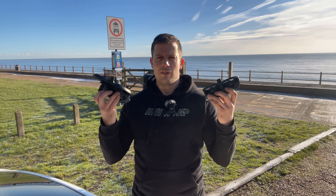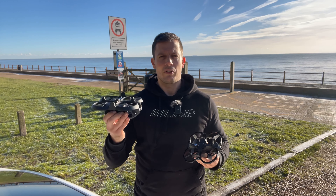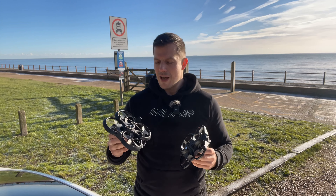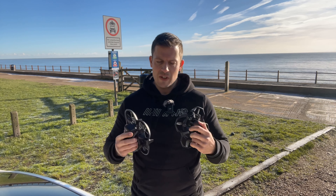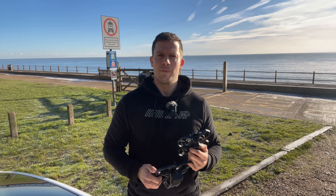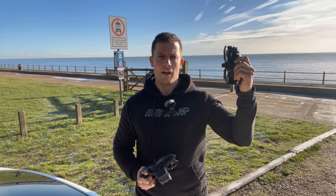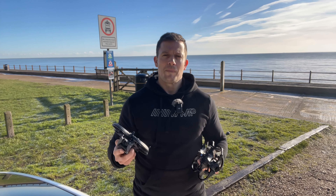I'm going to do another video comparing these in windy conditions — trust me, you want to watch that one because the results are going to be very different. But on a day like today, it's a fairly close call and both are a joy to fly. I hope you enjoyed the video. Please like and subscribe, hit the notification bell, leave some comments below, and until next time — happy flying and stay safe.